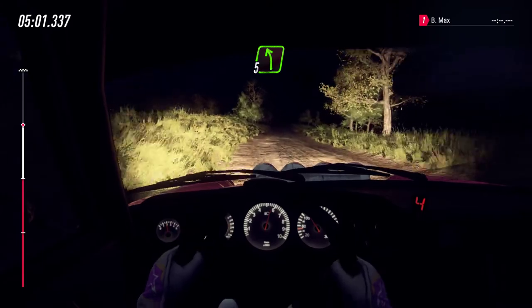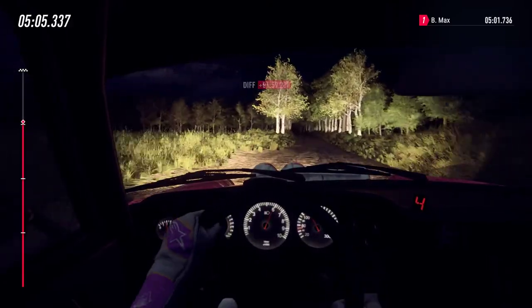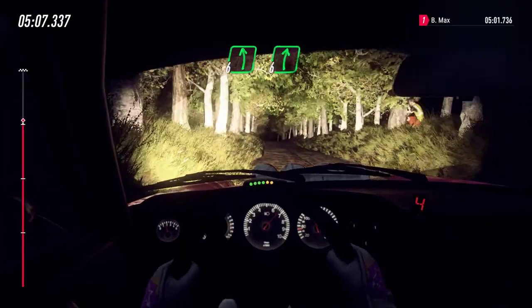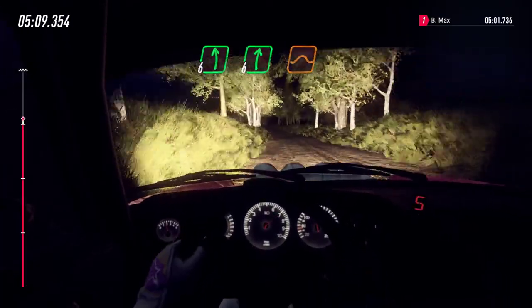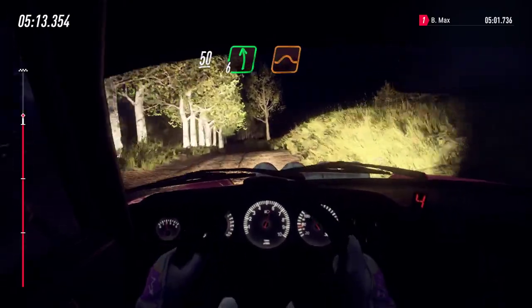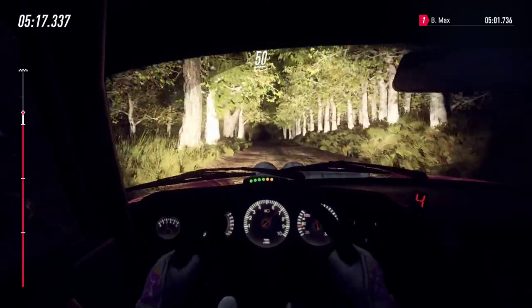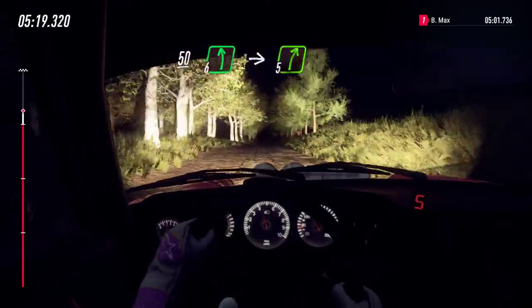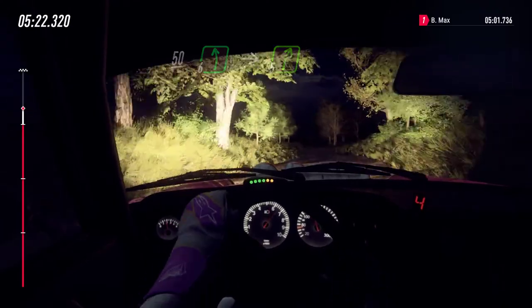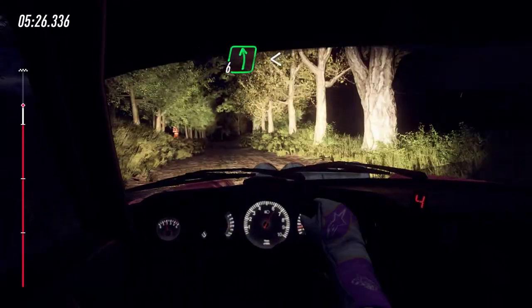Into five left, 70. Flat crest, into six left, six right of a jump. 50, six left of a jump, 50, six left of a jump. Keep right of a 50, six left of a crest, into five right of a crest. Into a crest, and six left, opens, keep middle of a crest.